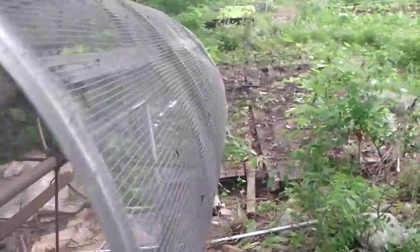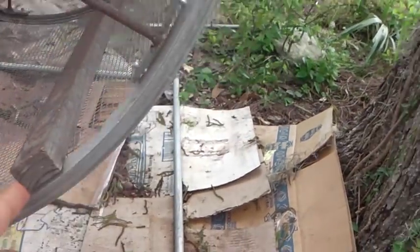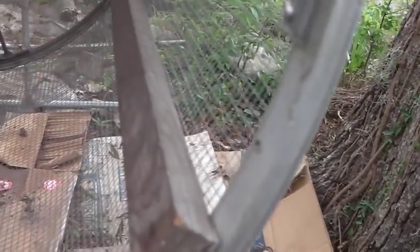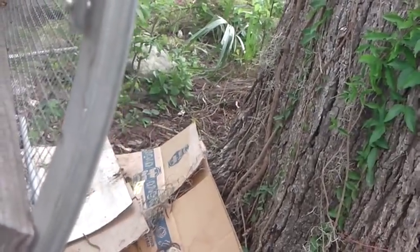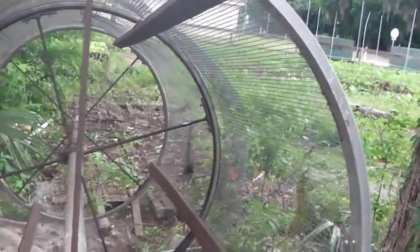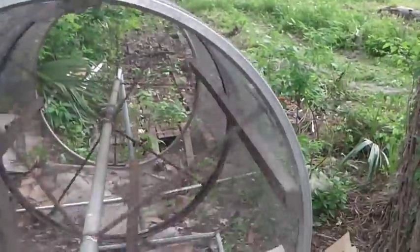Then it looks like quarter-inch lath mesh, or utility mesh as it's called. And then just some cut-down strips of maybe one-inch by two-inch boards going across, and you just put the compost in there and spin it.